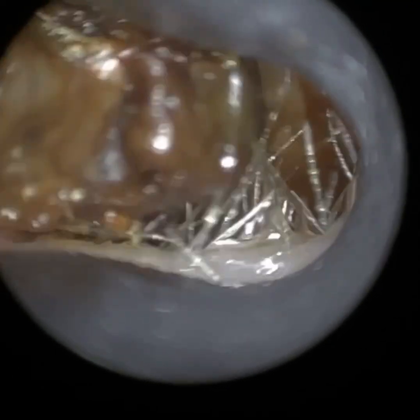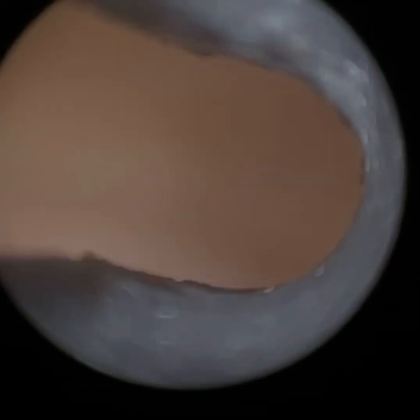So if you are an ear care specialist and you find it hard to use an endoscope — the iClearScope endoscope we originally developed — there's nothing that can really compete against that. You can just see the eardrum there, so nice and clear. Very pleased with that.